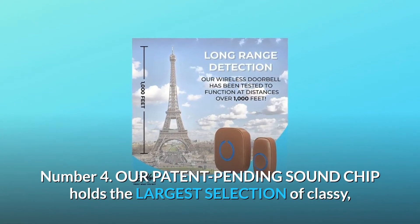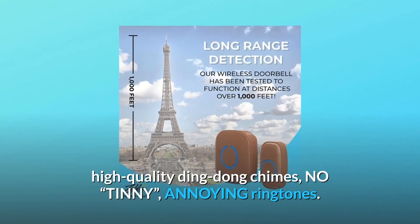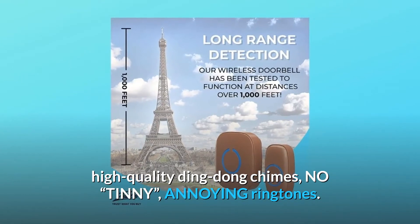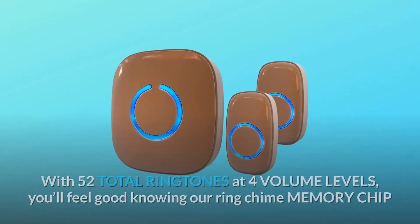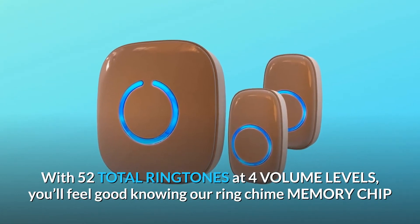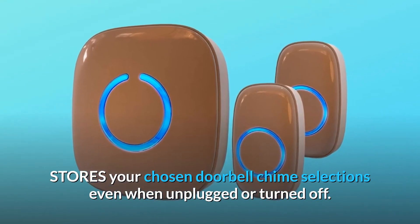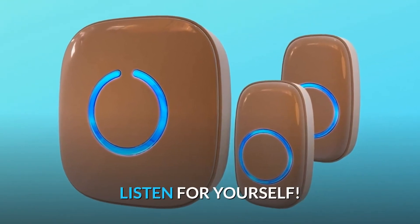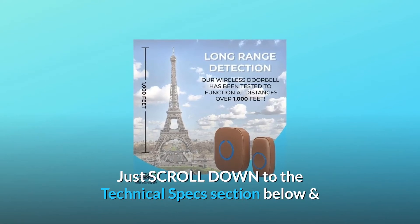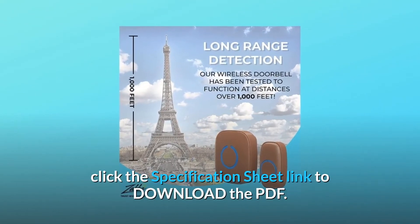Number 4: Our patent-pending sound chip holds the largest selection of classy, high-quality ding-dong chimes — no tinny, annoying ringtones. With 52 total ringtones at four volume levels, you'll feel good knowing our ring chime memory chip stores your chosen doorbell chime selections, even when unplugged or turned off. Listen for yourself — just scroll down to the technical specs section below and click the specification sheet link to download the PDF.